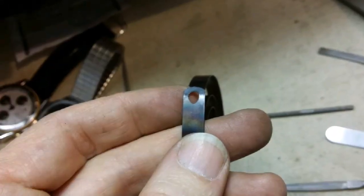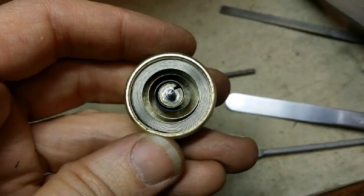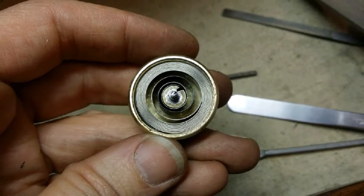This is what the end of the mainspring should look like, and this is what it should look like when it's loaded into the barrel.